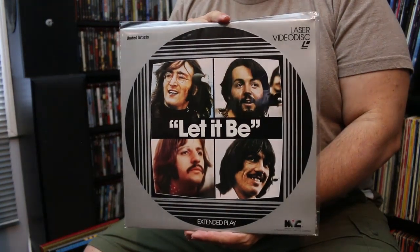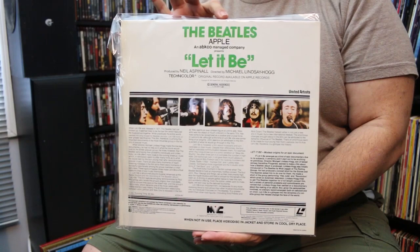First of all, for Beatles fans — we just got Peter Jackson's nine-hour documentary, which is great. But what I'd really like is every version of something, and the original release was Let It Be, directed by Michael Lindsay-Hogg. This is a Magnetic Video release — the first Hollywood video cassette label — as well as laser disc, worth noting. The videotape is super rare and desirable, and this disc is super clean, though not widescreen.